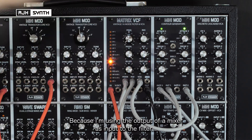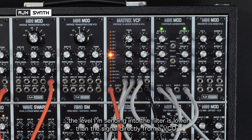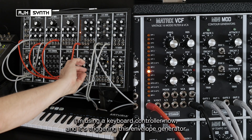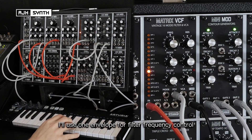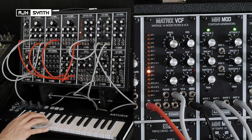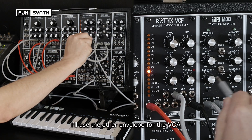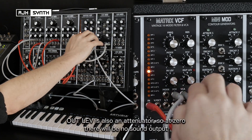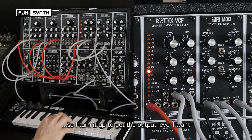Because I'm using the output of the Ring SM mixer, the output level I'm sending into the filter is significantly lower than it would be if I took the output directly from an oscillator. I'm using a keyboard controller — it's triggering this envelope generator. I only use one envelope for filter frequency control, and I'll use the other envelope generator on the VCA. Like the frequency CV pot, which is an attenuator for the amount of CV coming in to control filter frequency, the VCA is also an attenuator, so turned all the way down there'll be no action from the keyboard or the sequencer.